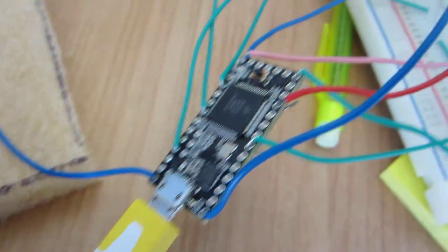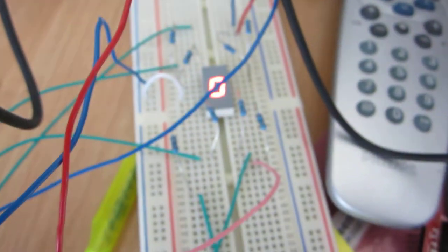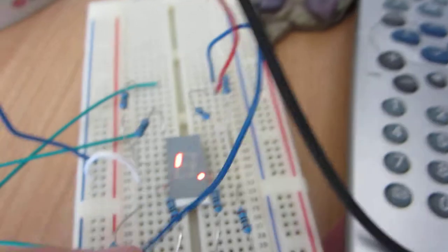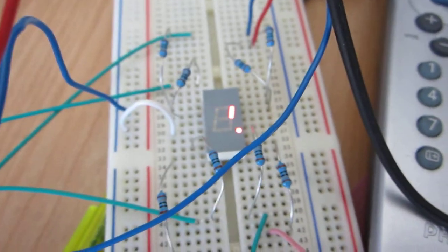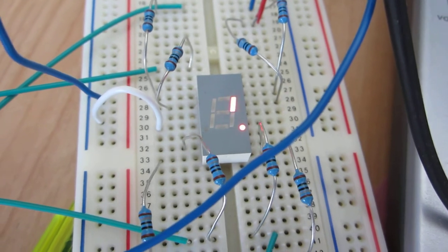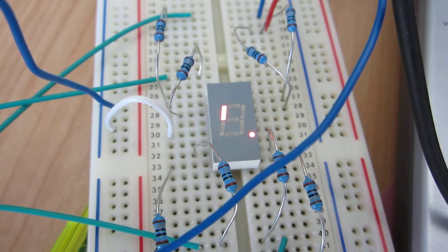Here's the Teensy 3 and there's the circuit, and if the wires weren't in the way you could see the animation — there's the truck going around and there's the dance, which it does for a little bit.